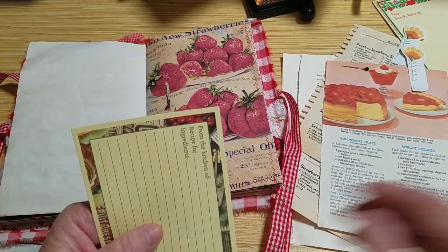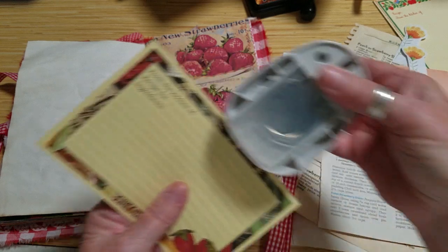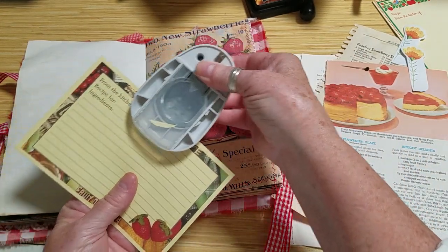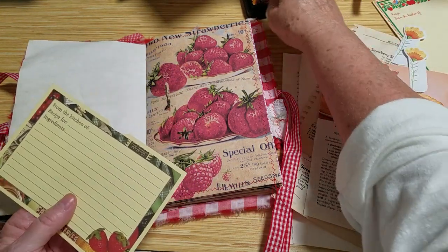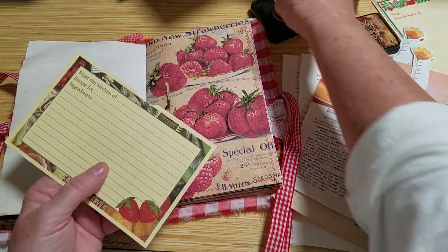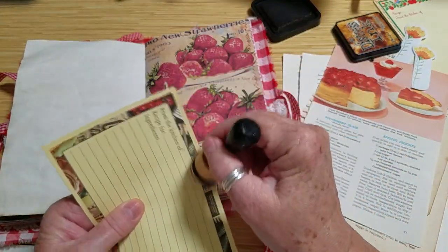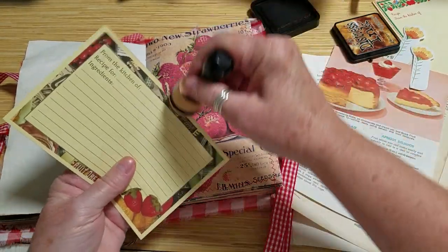Let's do that. But I do want to put a little thumb hole here, and I want to distress it a little bit too, because I think that yellow is just a little bit bright.